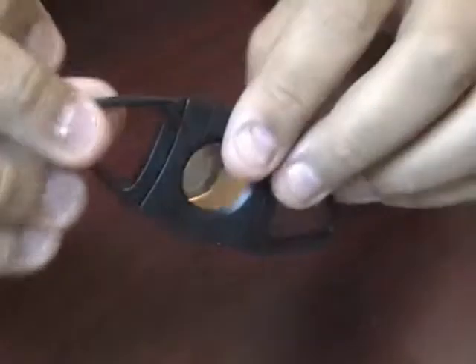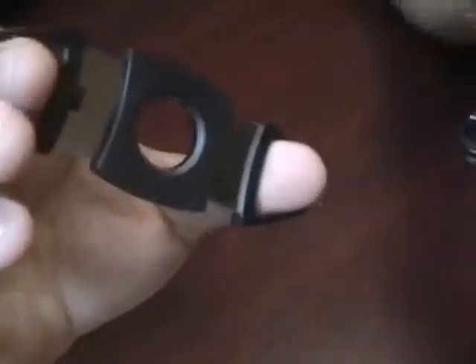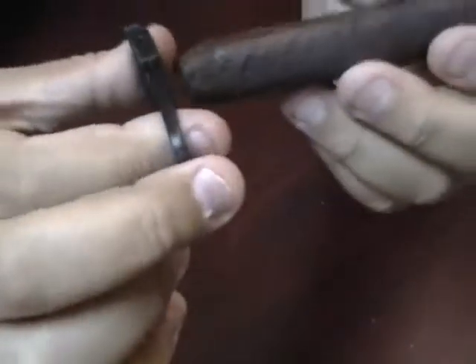It's a very simple, easy to use cutter. You can take your cigar and put it in the end.